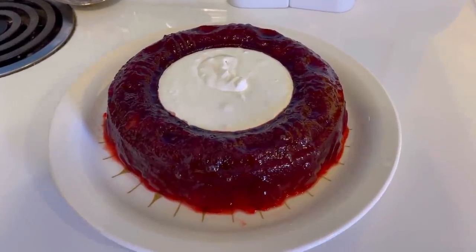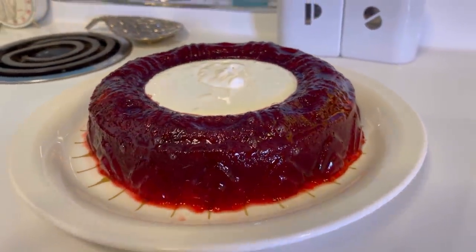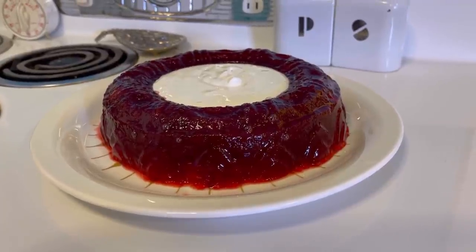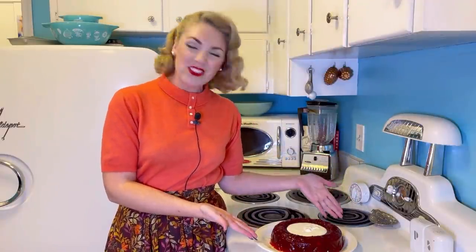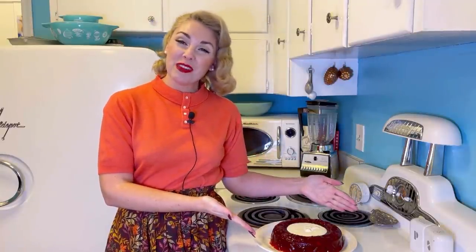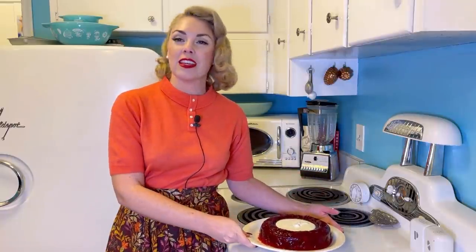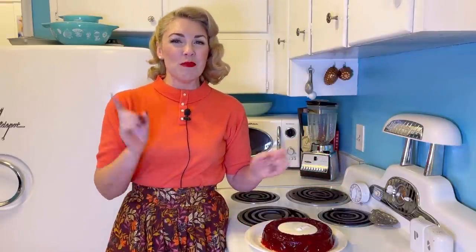Here it is, folks — it looks wonderful. It is chunky jello with fruit in it, so the pattern of the mold doesn't come through as well, but you can still kind of see it. Looks cool, looks 50s — love it. Our cranberry jello ring is done and it looks great. The only thing I would add to make it look even more 1950s is maybe a little lettuce leaf around the plate just for plating purposes, but I didn't have any. So here we have it — cranberry jello ring. We've been making it for years for Thanksgiving. You can also add some chopped walnuts to the jello if you like them, but I like it best just with the fruit and the jello.